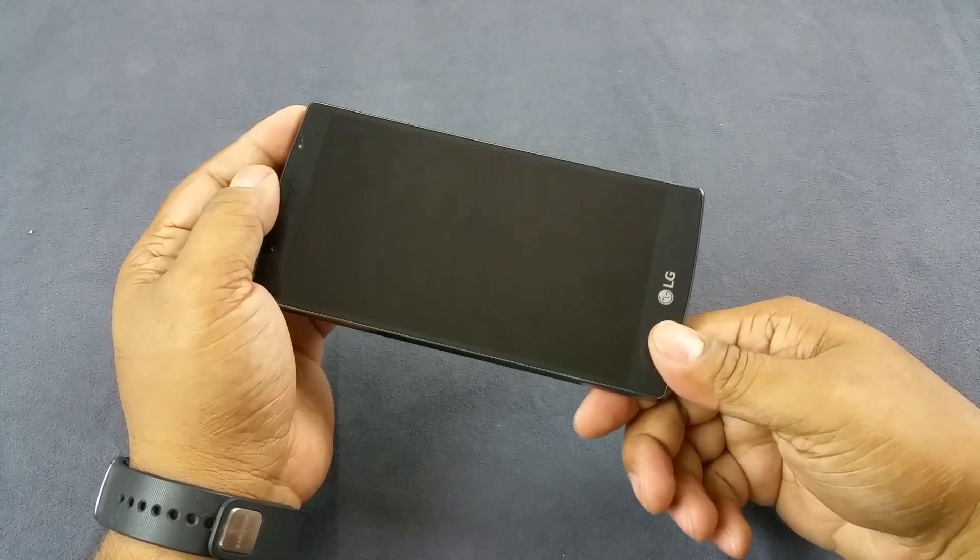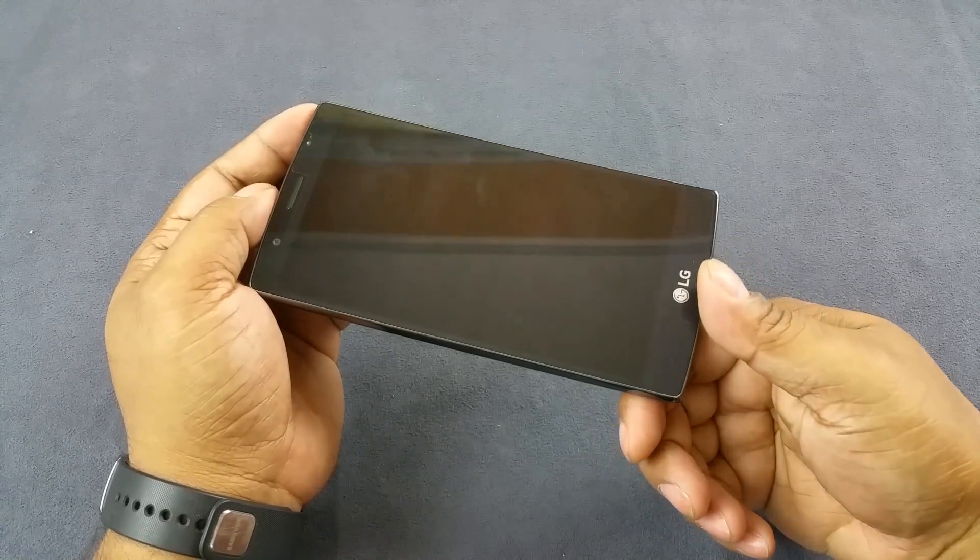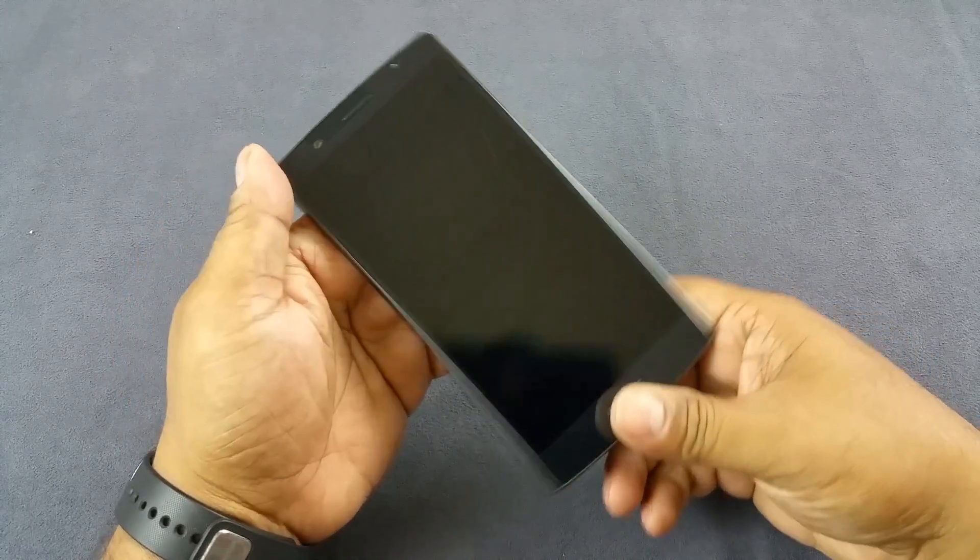The G4 also has a 5.5-inch IPS Quantum display. IPS Quantum technology is new from LG, promising a 25% increase in brightness, about 50% better contrast, and about 56% better color reproduction. So overall you should see a brighter, crisper display — we'll evaluate that in the display section.